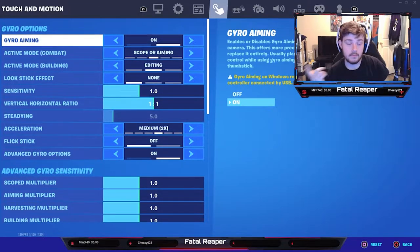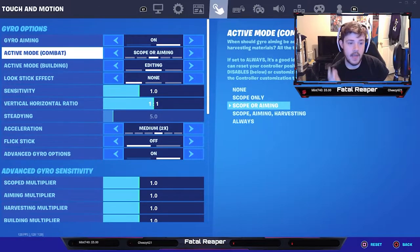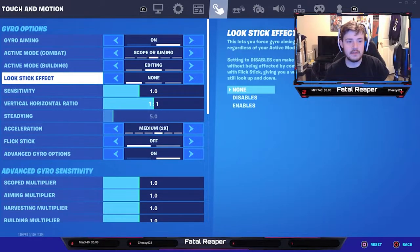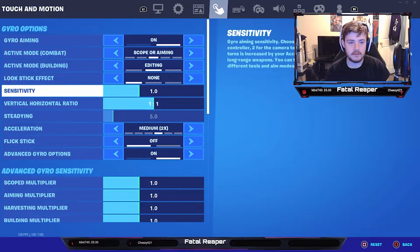First, turn gyro aiming on. The active mode is basically when gyro aiming activates — I would put that on 'scope and aiming.' For building I would put it on 'editing.' The reason is I don't want to just be gyroing all the time. For look stick effect, I wouldn't mess with that — just leave it on none for now.